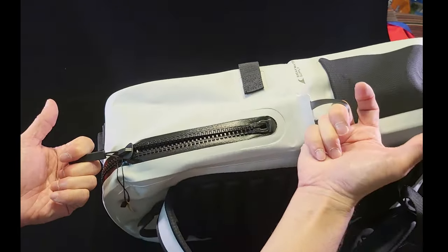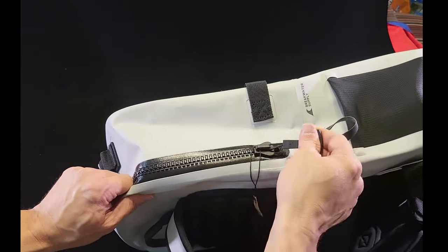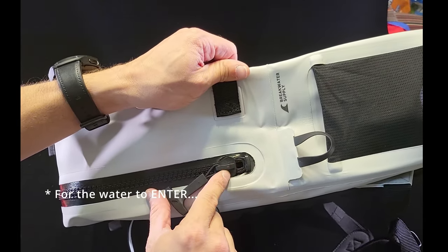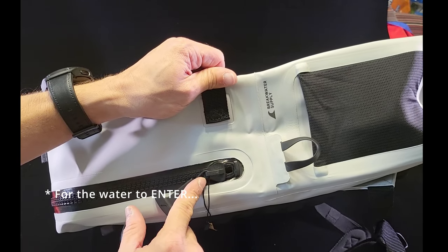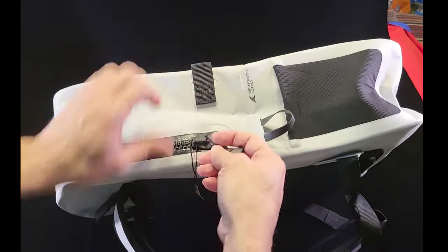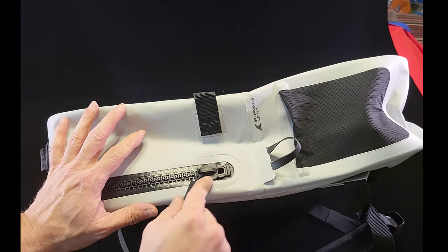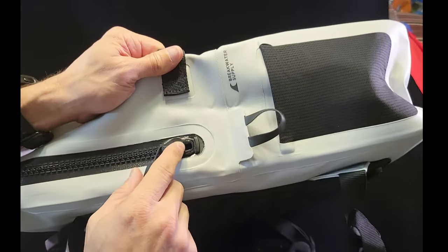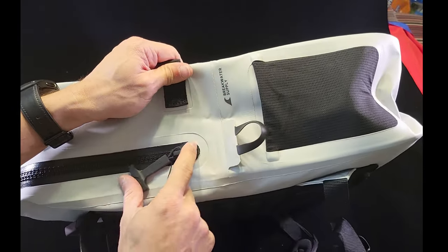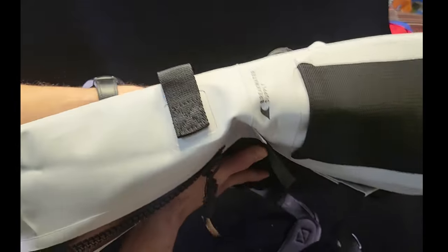One thing to keep in mind: when closing this bag, if you don't close it completely you're leaving a vulnerable spot for water to enter. Whenever you're getting ready to close it, give it a nice tug to make sure the hole is fully closed. It might feel closed because it resists going further, but if you can still see that gap it still has room to go — give it an extra pull. Now it's actually watertight and airtight. As you can see, I'm squeezing on it and the air is not escaping anywhere.